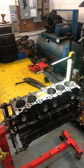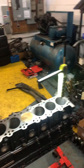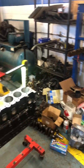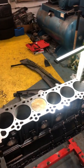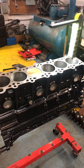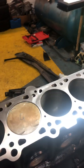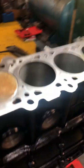This build consists of taking an M50 B25 TU engine and using the internals of an M54 B30 from an E46 330i. This is actually an M50 block — it's already been decked and honed, and I've put in the M54 crank with a rod and one piston.